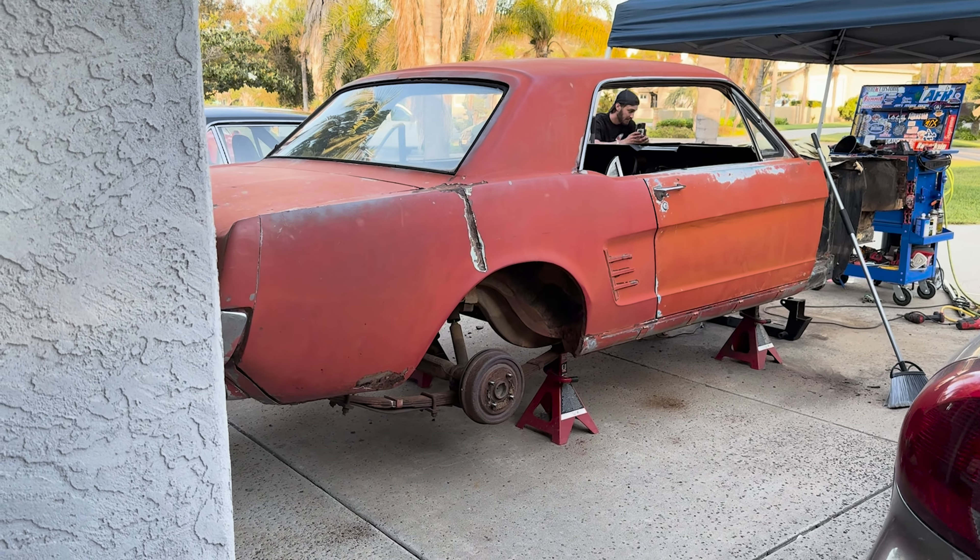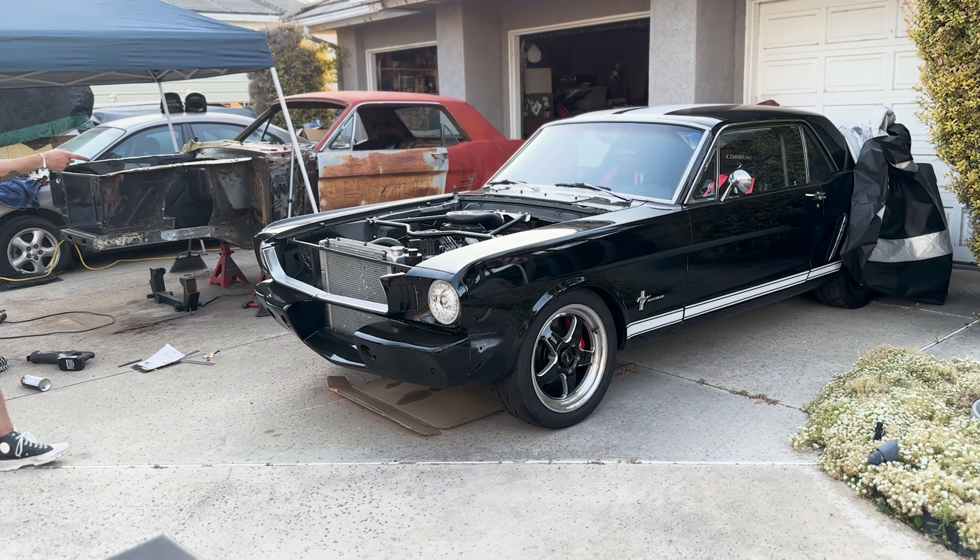Today I'm going to be showing you Parker and Ashley's new 66 Mustang project and Parker's former 65 Mustang project. They've both done a ton of stuff to both of these cars, and the 66 Mustang still needs a little bit of love to get it worthy and on the road.